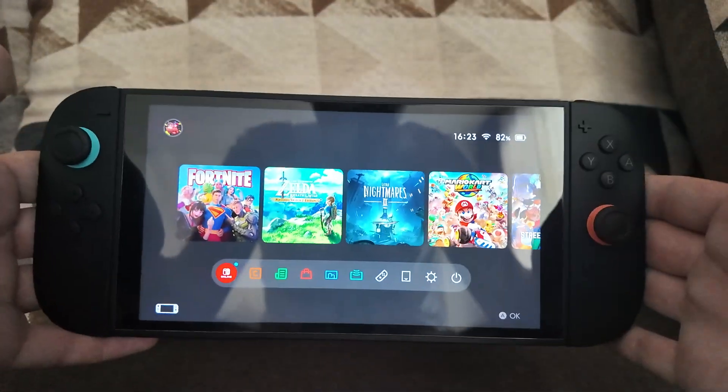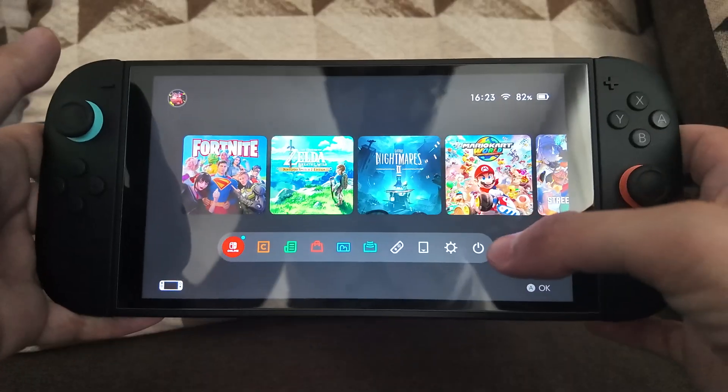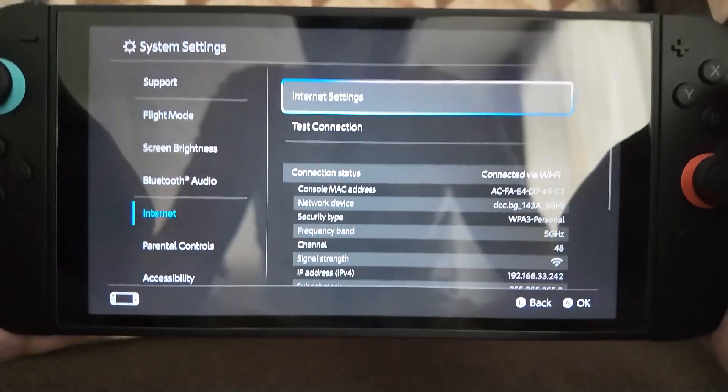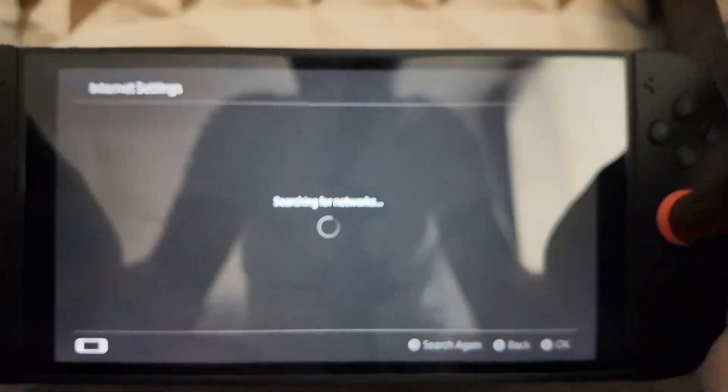Here's how to fix Nintendo Switch 2 not connecting to Wi-Fi — a few different fixes. For the first one, go into System Settings and scroll down until you see Internet. Click on Internet and then choose Internet Settings.